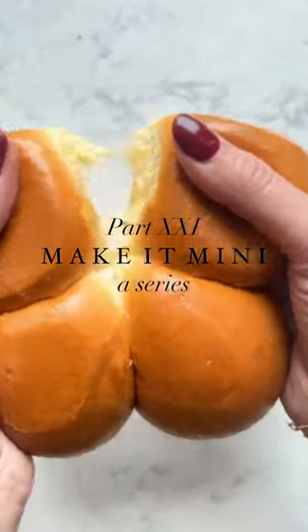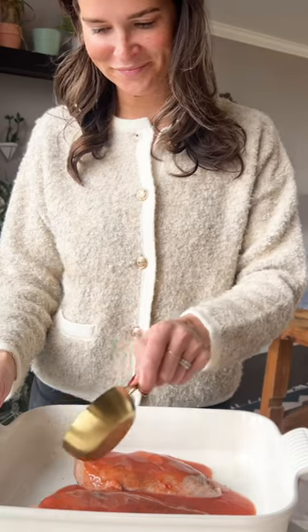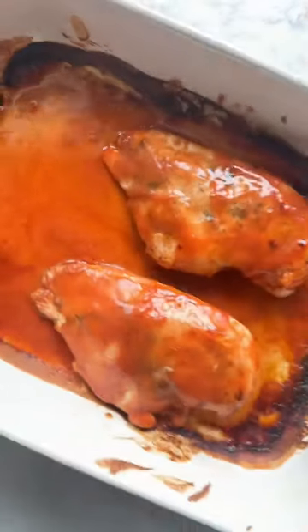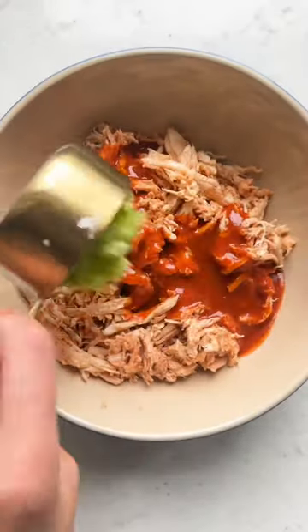Welcome to the next episode of Make It Mini, which is a series that reimagines trending recipes in Le Creuset's mini cook cuts. For the first episode of the year, we have these buffalo chicken stuffed brioche buns for a fun twist on a game day app.